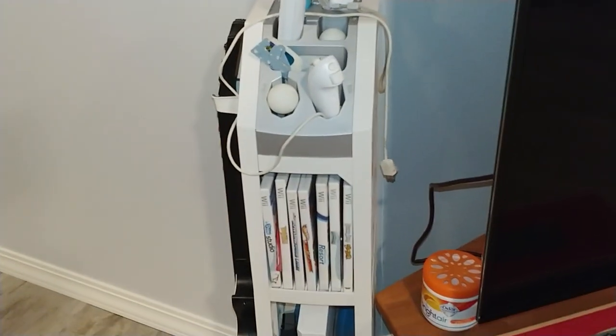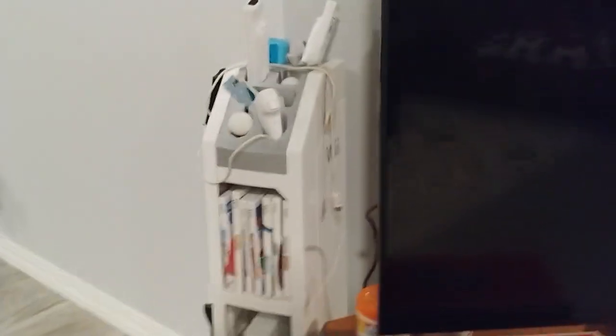We'll start with the console area. This is all console, but that's a different thing. Right here we have a 65-inch 4K TV that we got from my cousin's family. And right over here we have a Wii, which is not the greatest, but I still have it and I'll play it though.